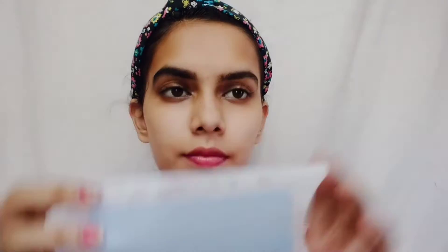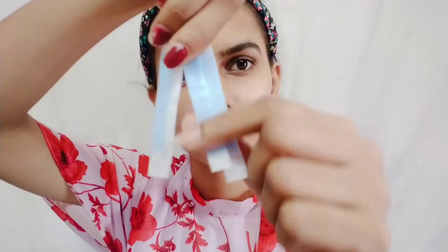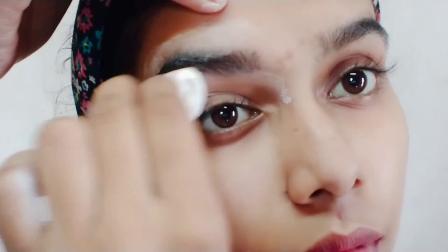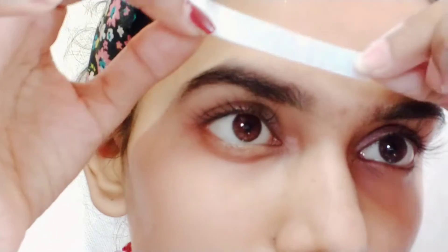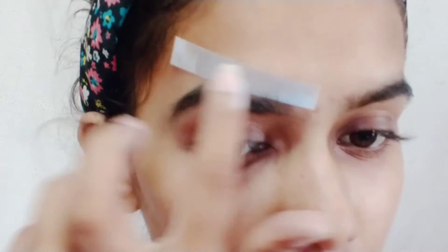Now I am taking a wax strip and I will rub it first so that it gets a little warm and comes apart easily. I have cut the wax strips into smaller pieces, because using a big strip will hurt more. Where I want to do waxing and trimming, I first apply some powder. Then I take the wax strip, peel it open, and fix it on the side of the eyebrow, pressing it straight along the filled-in outline.